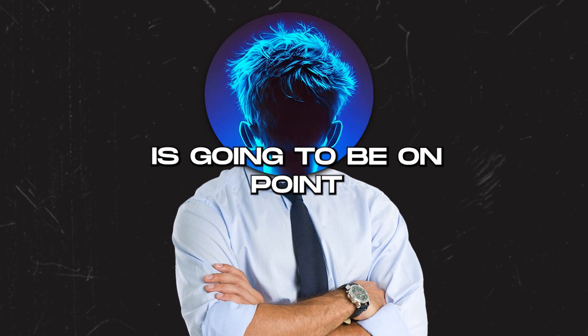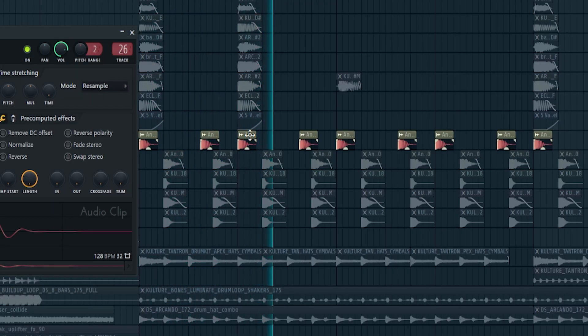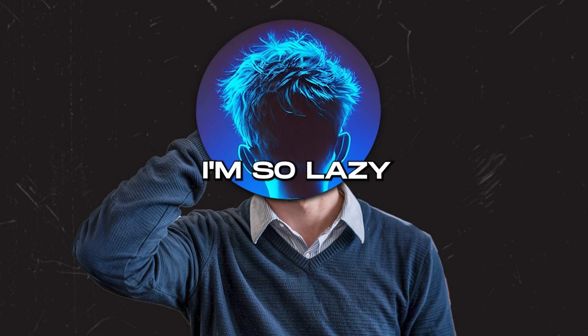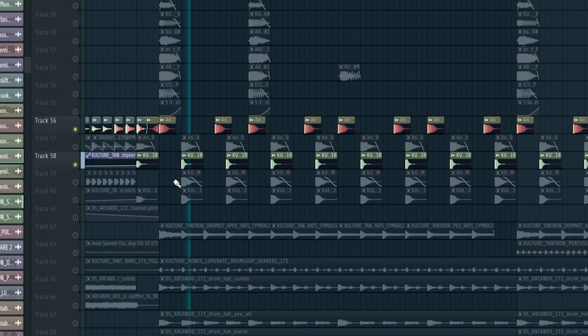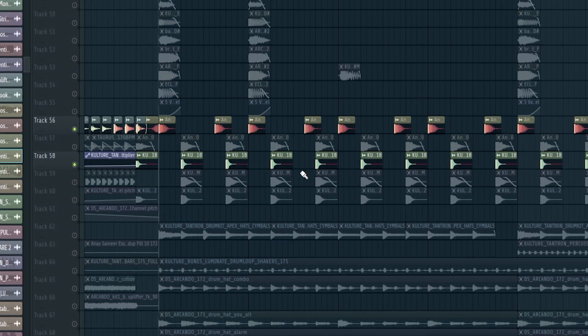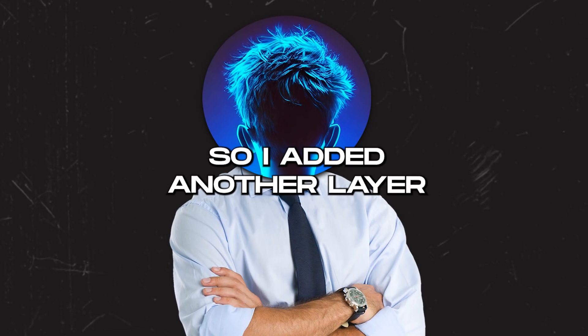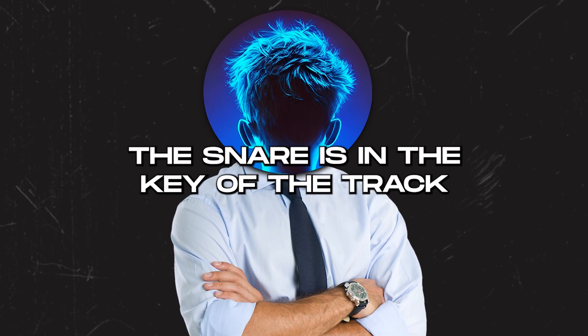Sound selection is going to be on point. We gotta add a short and punchy kick from my upcoming sample pack. Then the snare, which should be smacking — so first I add this short snare. It's tight and smacking but it's too short for the vibe I was going for, so I added another layer which has a nice tail. One cool thing is that the snare is in the key of the track.